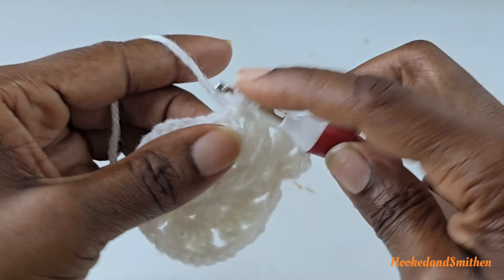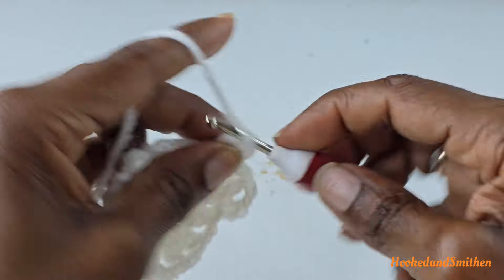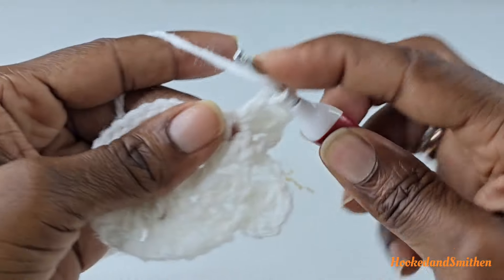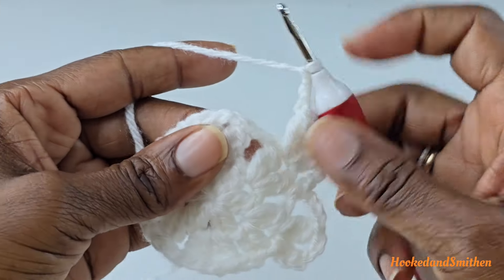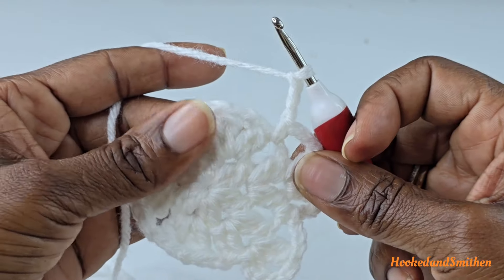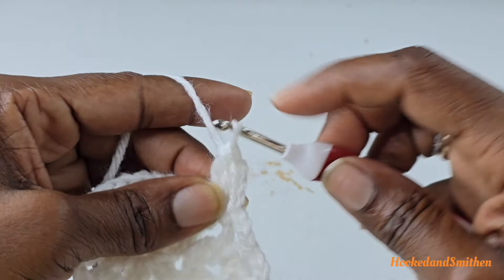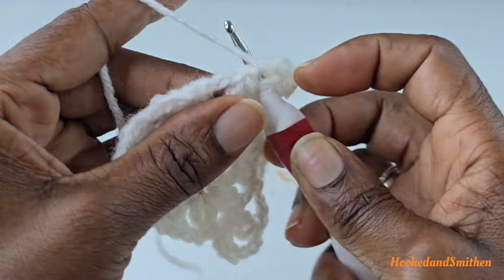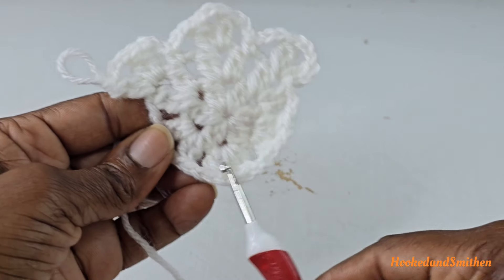Chain three, double crochet two stitches together into the same space. You're going to repeat: chain three, single crochet into the next space, chain three, double crochet two stitches together into the next space. Repeat that sequence of stitches all the way around and I'll meet you at the end of the round.